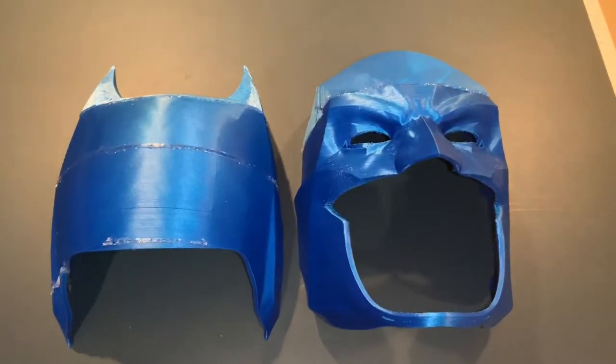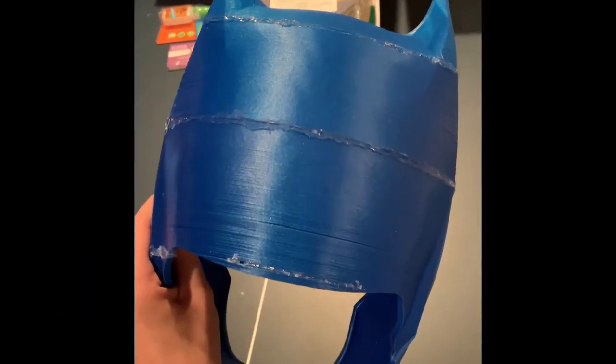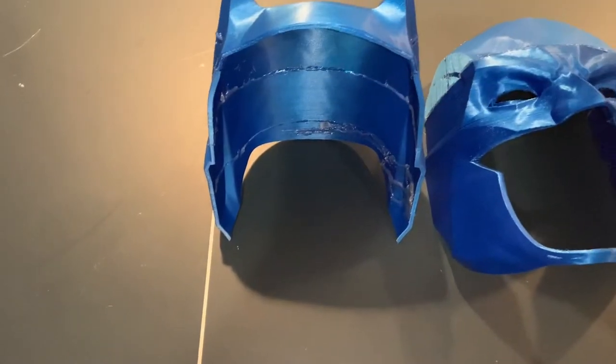This model is printed on my Creality CR10 in some Hi5 Blue PLA from Proto Pasta. The filament is awesome. It's my first time working with it, and I'm definitely going to continue working with it in the future.